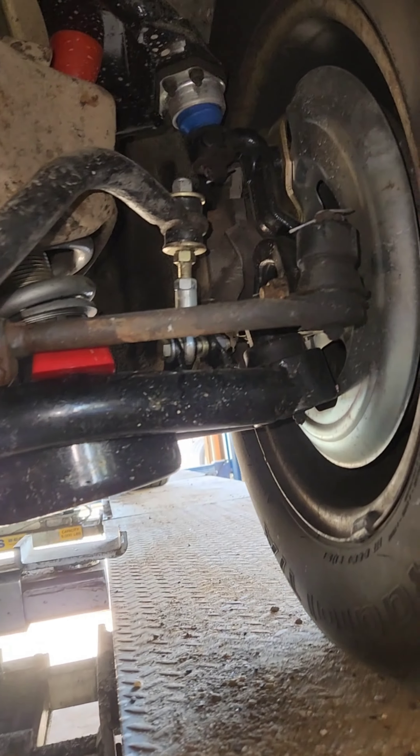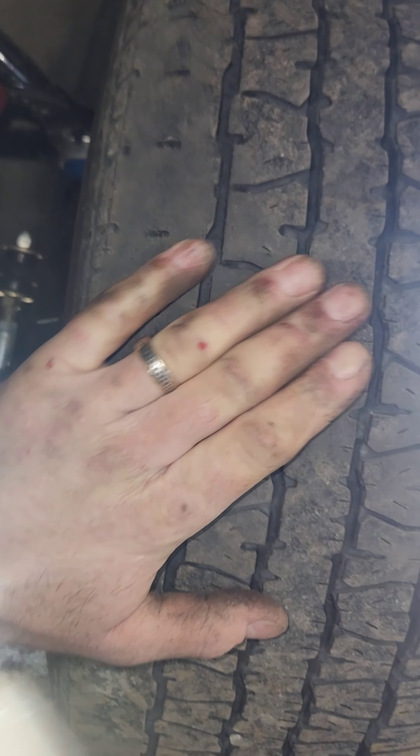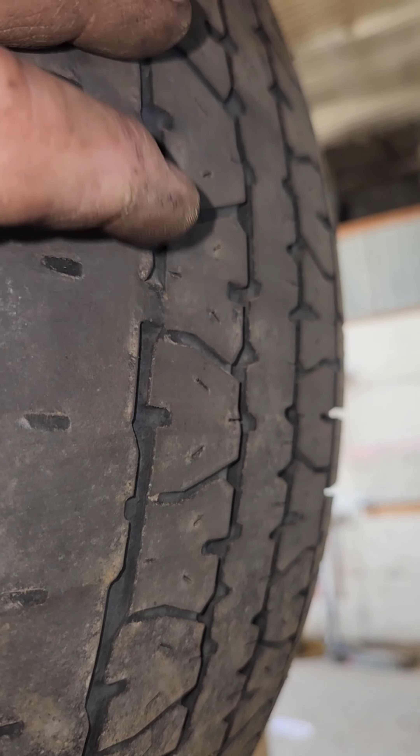Just because they look new doesn't mean they're good — I've been fooled before with new parts. Worn out, holy heck. Look at those tires, they scrubbed right off on the inside, feathered to the edge. We've got ourselves a toe problem.